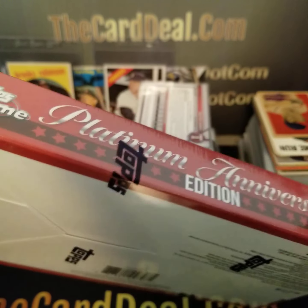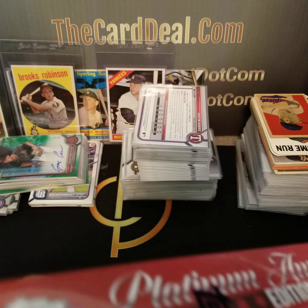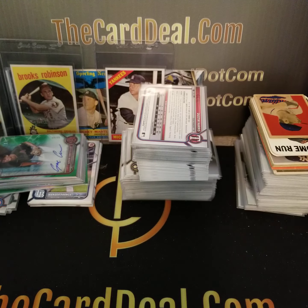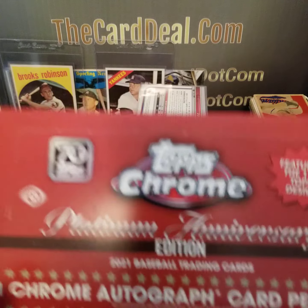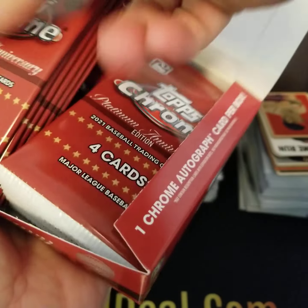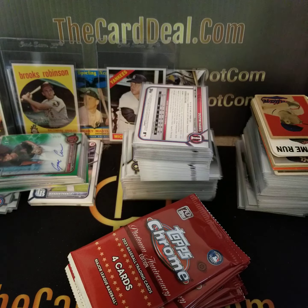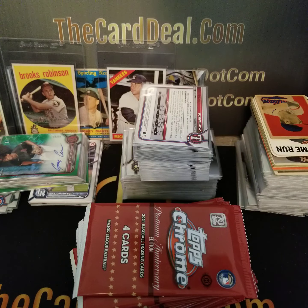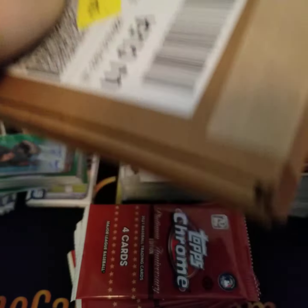Topps Chrome Platinum Anniversary — one auto per box. Let's see if we can get a veteran or even a rookie auto. I have not checked the list; I know I've seen videos. I haven't done a video in a while and I haven't opened up cards in a while. Got a handful of boxes, let's see how we do. Mail day — let's start with this first box.